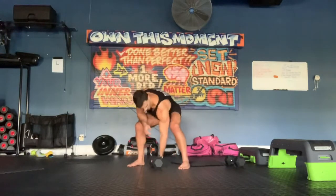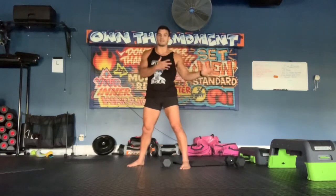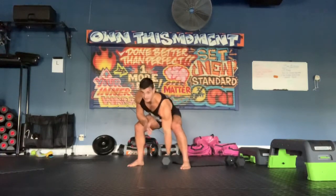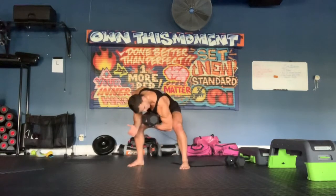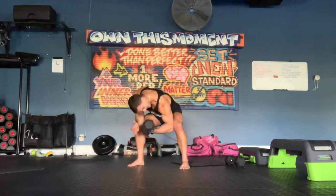So I'll show you here. For the single arm bent curl, pick a weight you could normally do for about 12 reps. You don't want to go super heavy because you'd only get like four reps. Pick something you can do for 10 or 12 reps. Bent position, hips back, chest tall, full range of motion — three up, three down — as many as you can get.